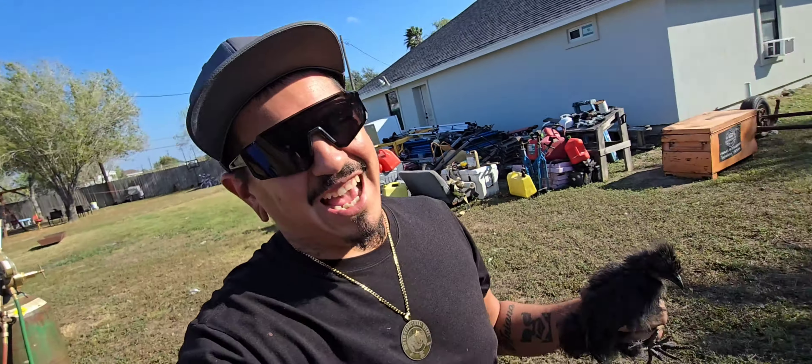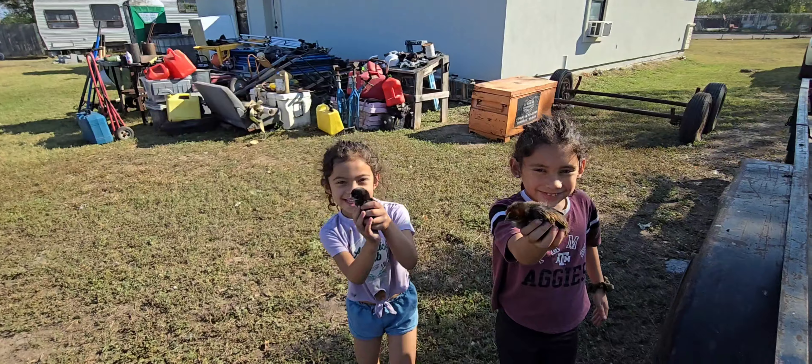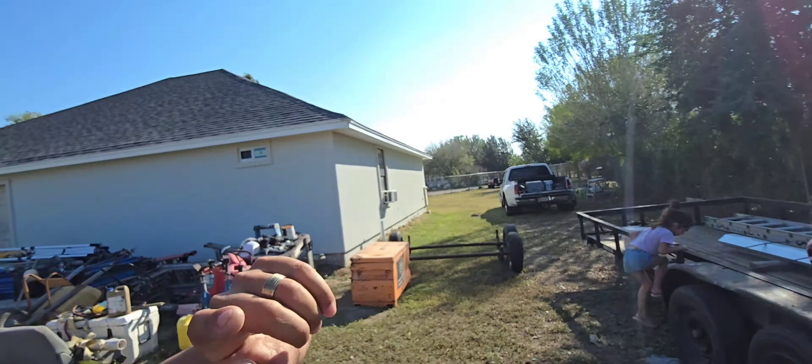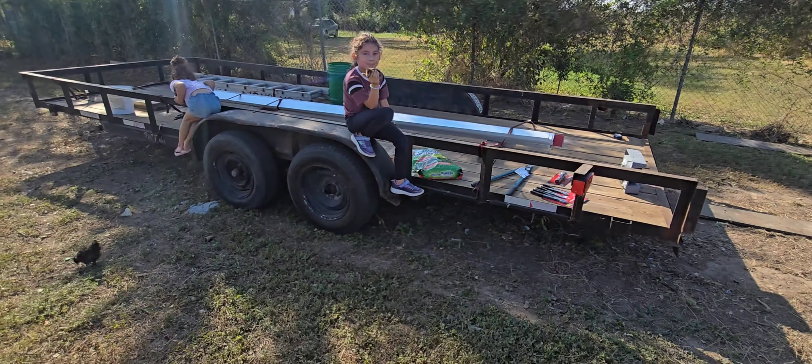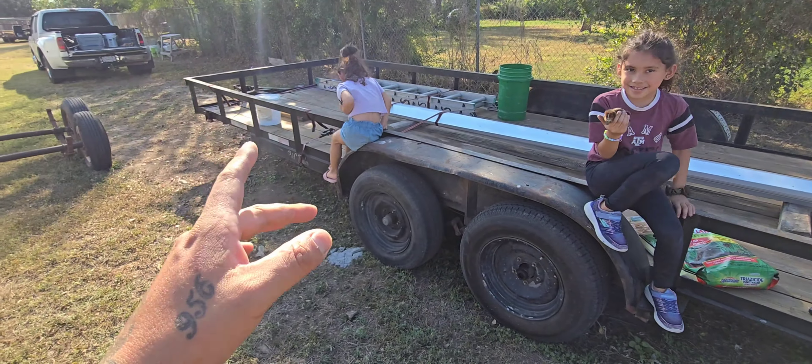What's up everybody, welcome back to another video — Heavy Steel and High-Rise. Today we got our little pets out here. I got my little chicken right here, my girl's got hers right here. Look at them. We got some chickens out here. Regardless, we get back into the action right now — we're going to be doing a little bit of work on this trailer of mine, the 20-foot trailer. My beautiful little girls are sitting up here.